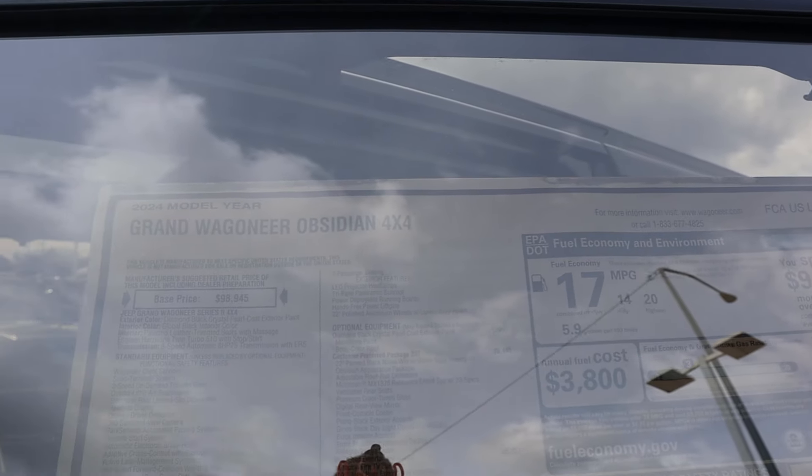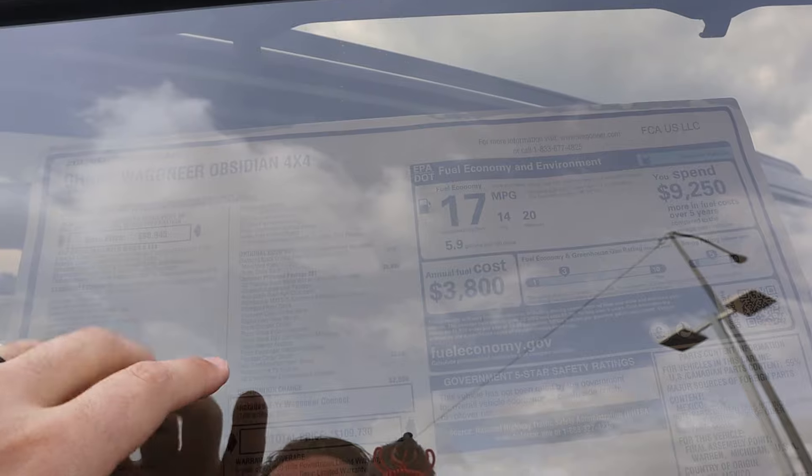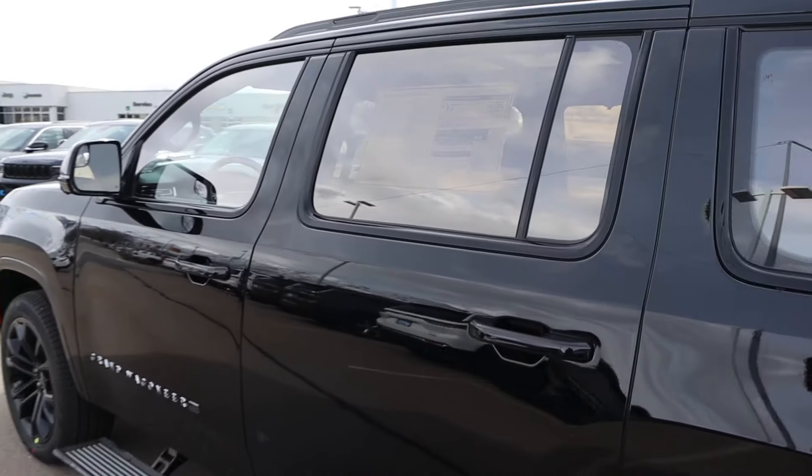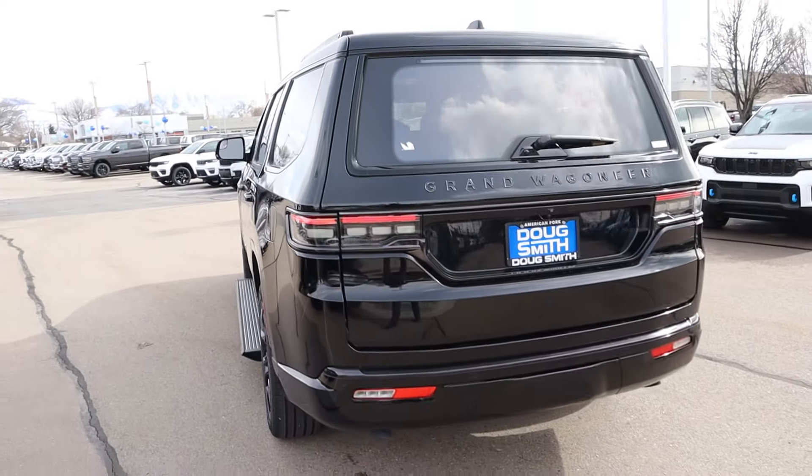Here's the window sticker for this Grand Wagoneer Obsidian — it's the Series 2. The Obsidian package adds $5,400. Total MSRP comes in at $109,730. It's kind of big, but let's see how it drives.